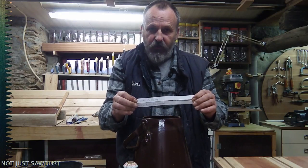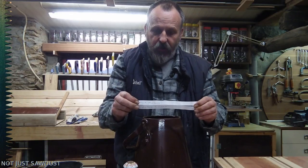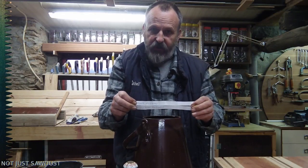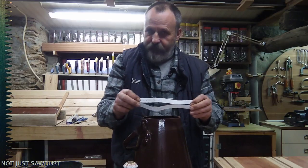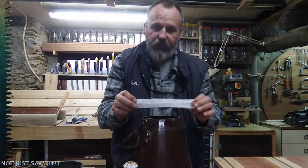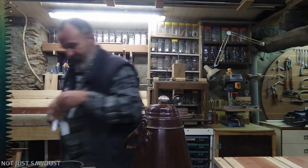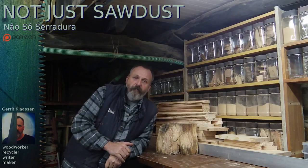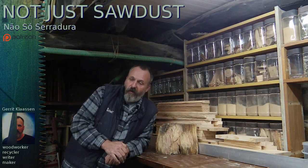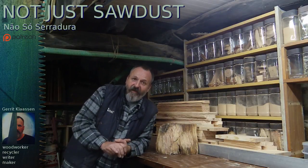Just make sure you send me a private message with your postal address — on Facebook or by the email that's in the description. Let me know your address and they'll be sent off next week. So that's it for this week. No woodworking done, except for installing a dust collector on my table saw, which actually works. So I'm happy with that.